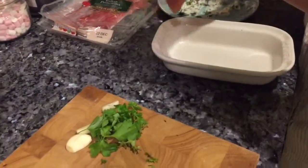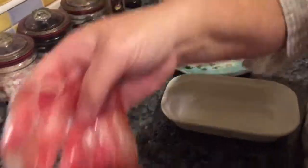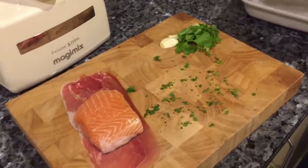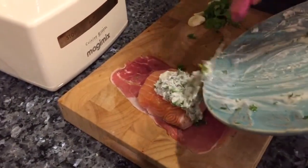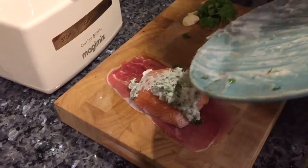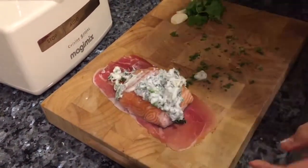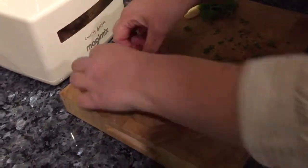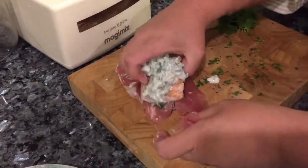I'm going to open up my prosciutto and place it there, then put my lovely cheesy sauce on top — yummy — and then I'm just going to roll the prosciutto over it like so.